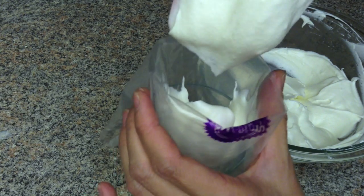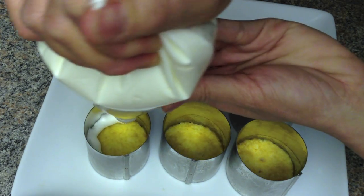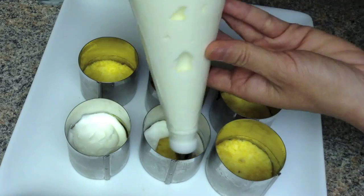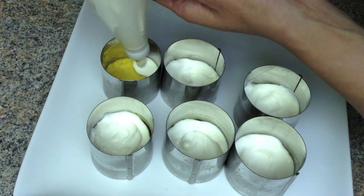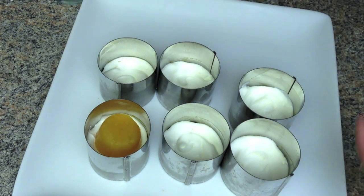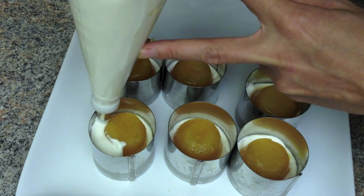Put the mixture into a piping bag. Pipe the mixture into the mold just enough to cover the bottom. Place the orange jelly on top, then continue piping the mousse to cover the jelly.